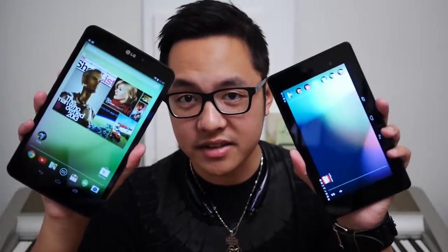The first tablet to finally get the Google Play Edition treatment can be somewhat considered a Nexus 8. With that in mind, how does it compare to the original Nexus tablet? That is what we're here to find out, because it's Joshua Gar from Android Authority — what's going on everybody? This is the LG G-Pad Google Play Edition versus the Nexus 7.